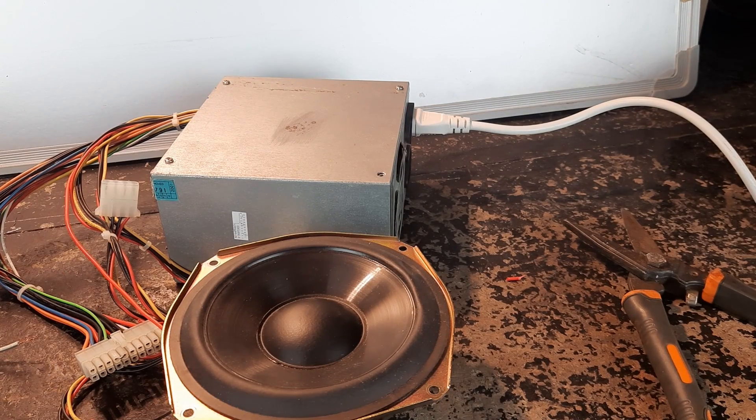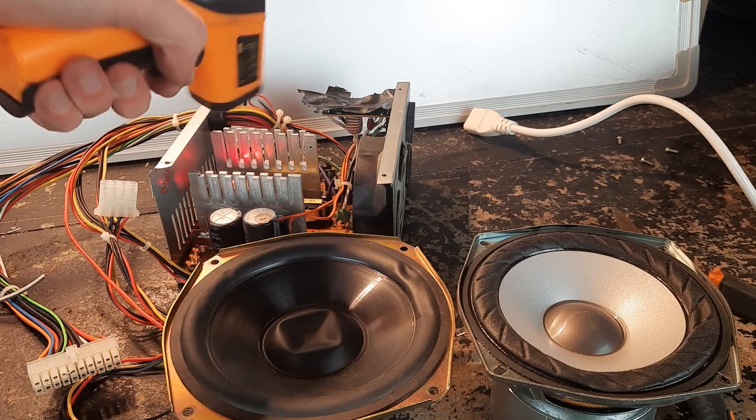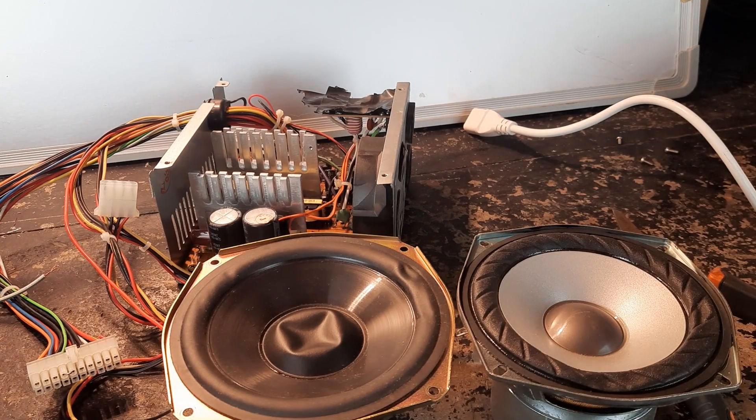By the noise coming out of the speaker you can tell that the DC power supply isn't very well filtered. At most 25 degrees, which is pretty normal.